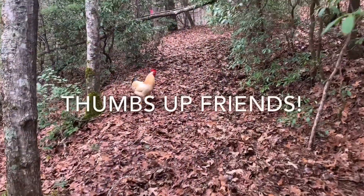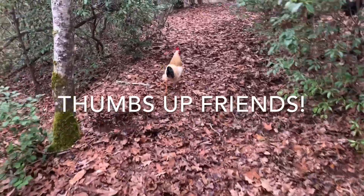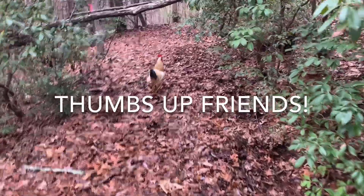This is my rooster and his name's Dude. Hey Dude!